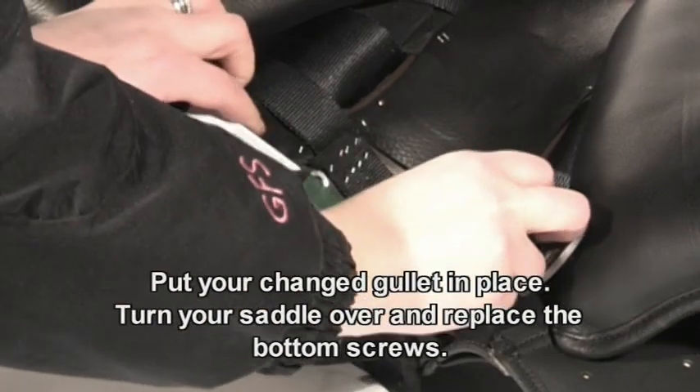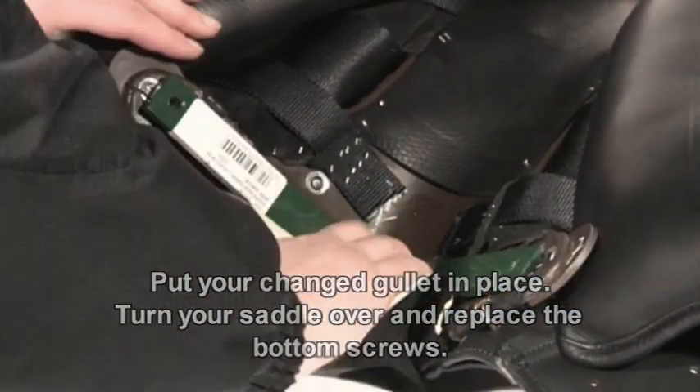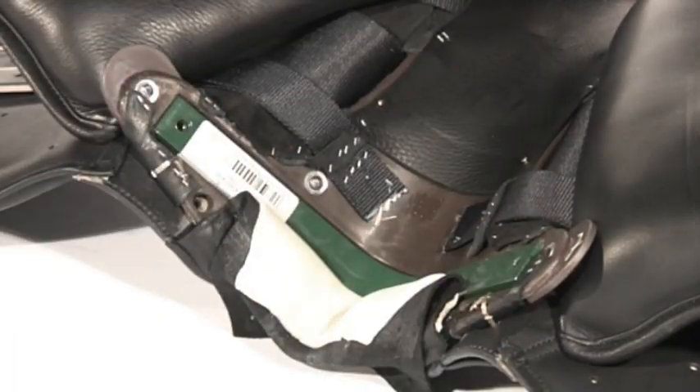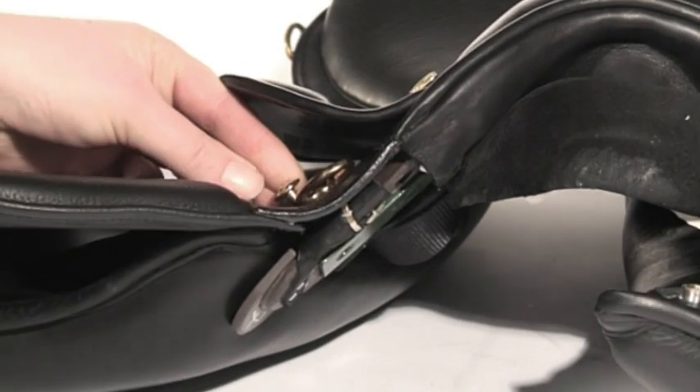Put your changed gullet plate in place. Whilst holding the gullet in place, turn the saddle over. Locate the bottom screws left and right of the front of the saddle and replace the screws.